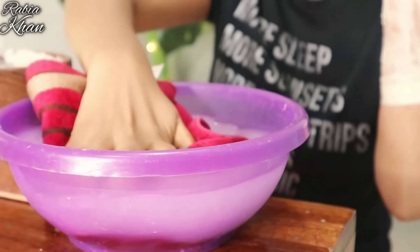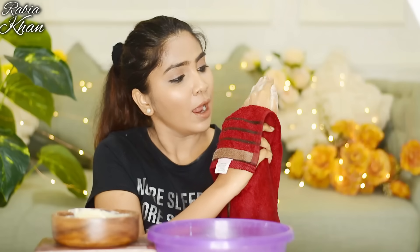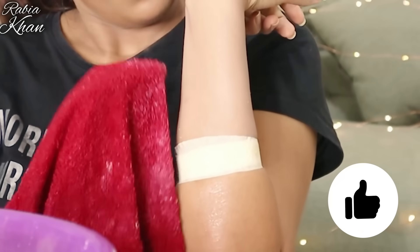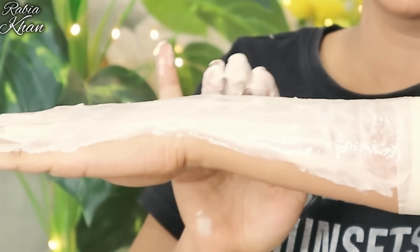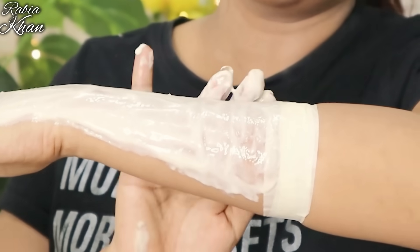Now I am going to wash it off and wipe it. And now we have the result. So this is the result, guys — you can see it. As I told you, I have done it before, but it is not permanent. After 10 days it will return to your natural color, so repeat it after 10-15 days to maintain the result. You can see how awesome the result has come out.